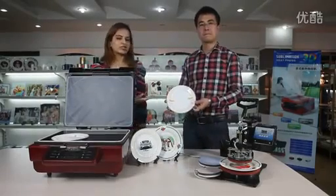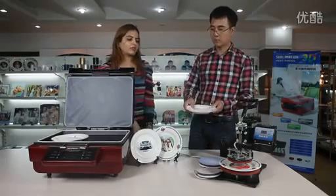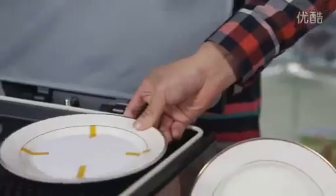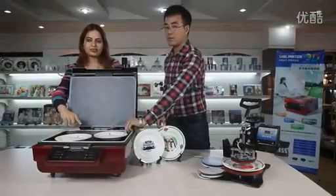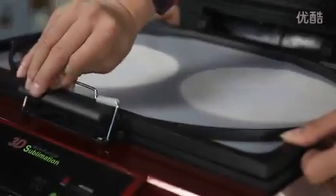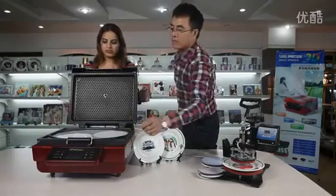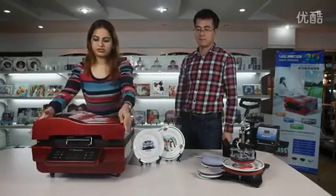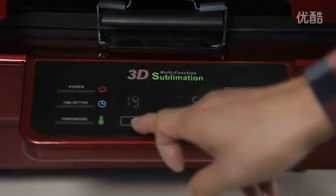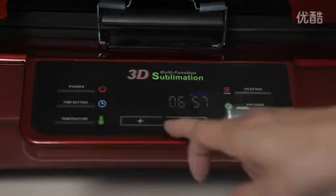Here you can see it's the same process as we did for the mug. Take the picture, stick it with the tape, put it in the machine. You can have two plates at a time. Cover the vacuum plate, turn on the vacuum, and cover the machine. The temperature goes to 195 degrees and the time is 7 minutes.